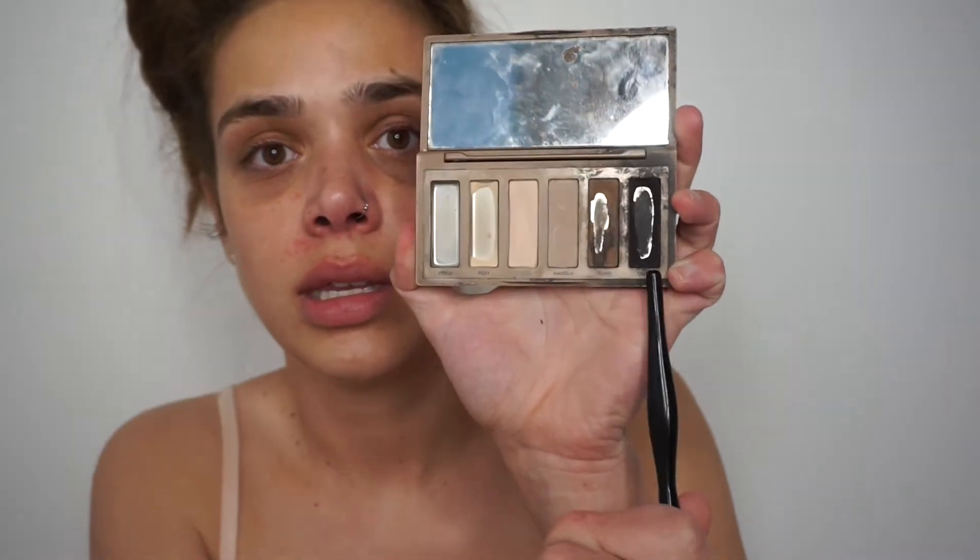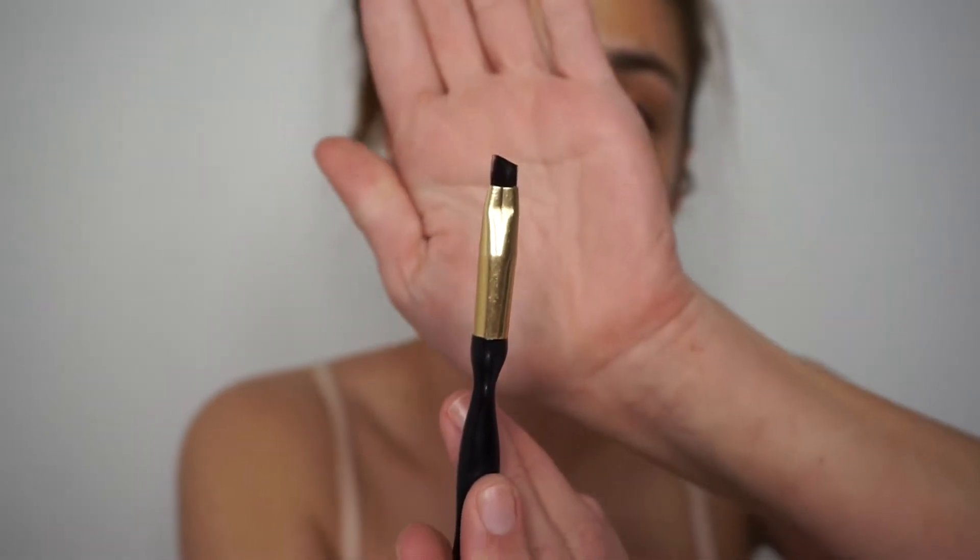First I'm going to start off with some spray and do my eyebrows because they've been looking rough. I always use the Naked Basics palette because it has these two colors I really like for my brows, and then I'm going in with an angled brush from Sonia Kashchuk. I just mix a dark and light color together.